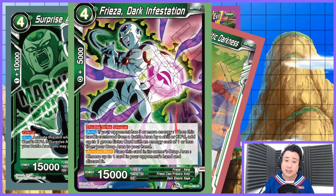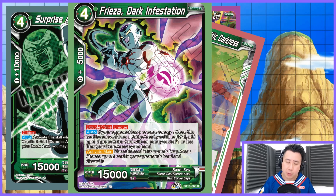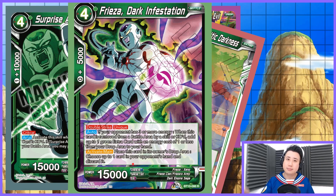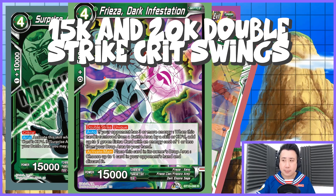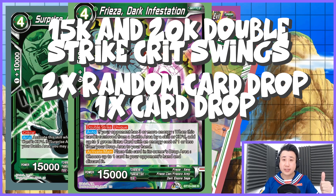This is the one we are playing: Xeno Frieza, Dark Infestation. Double Strike, Unique. Activate main — first option: if you want to swing with the 15k double strike, go for it. If your opponent has a Unison on board, swing and reduce that Unison or waste their one negate. But then activate main: place this card in its owner's drop area, choose up to one card from your opponent's hand, and discard it. So: 15k crit, 20k double strike crit, and then potentially swing with double strike if your opponent is down to 2 life. If not, activate main immediately, put it in the drop area, take one card from your opponent's hand at random and discard it. You already discarded one from Broly, one from your leader ability, and now one more from Frieza.